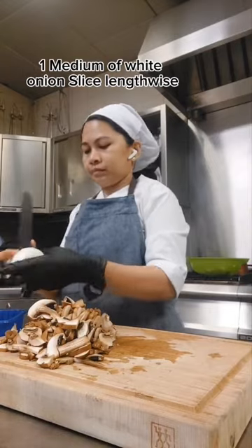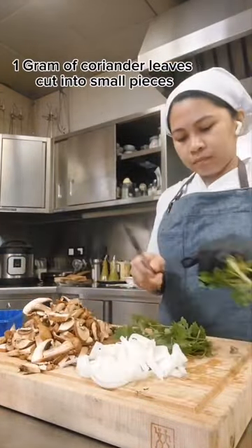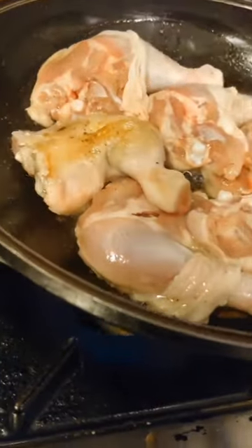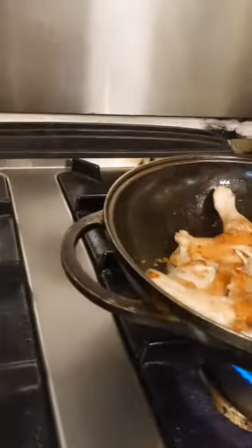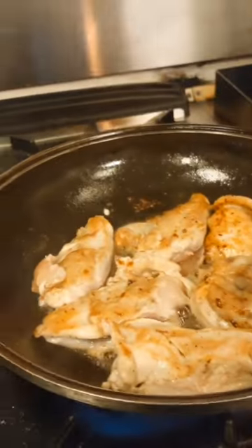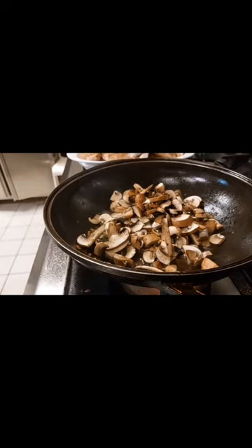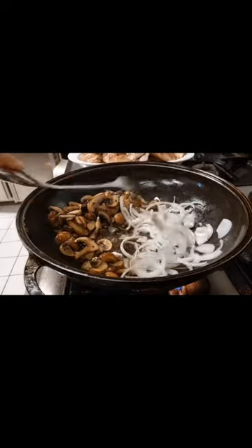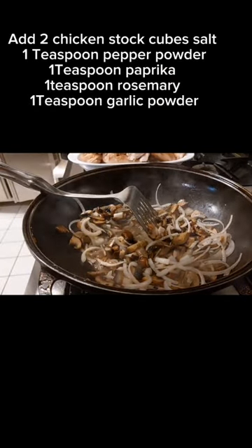Slice one medium white onion lengthwise and cut one gram of coriander leaves into small pieces. Add the mushroom and onion to the pan and sauté until translucent. Add a chicken stock cube, salt, one teaspoon pepper powder.